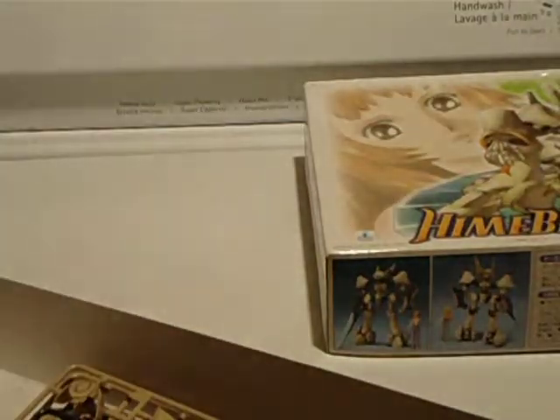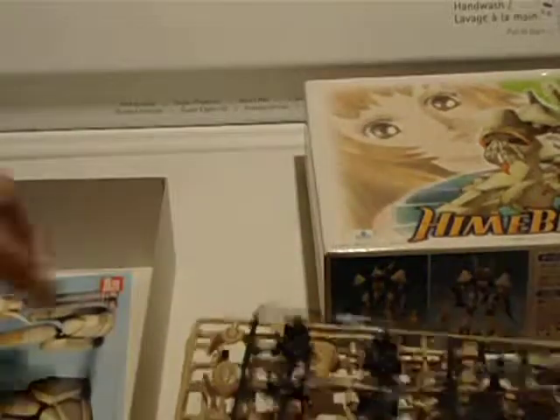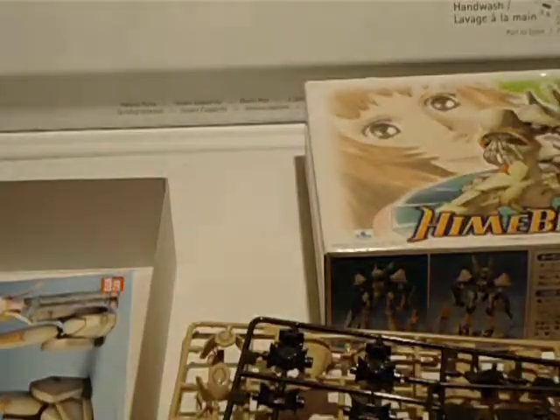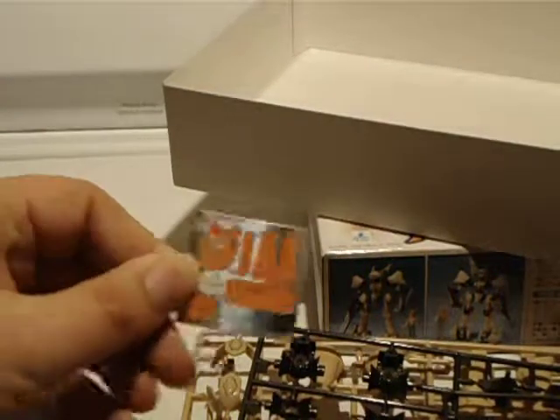This was back from 1998. Take out the parts. Very simple polycaps. Let's do the stickers — very small sticker sheet here. Orange and a bit of tan.